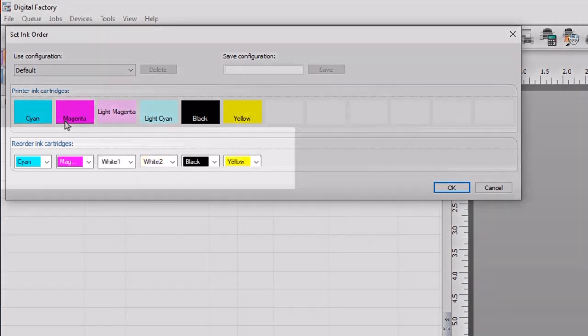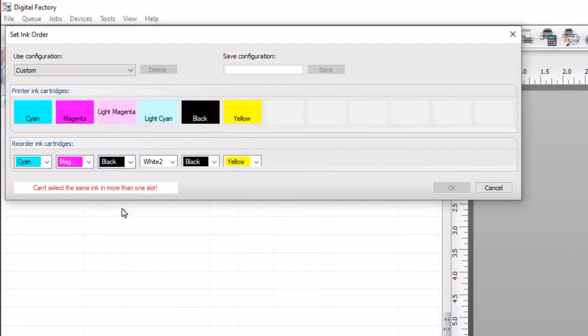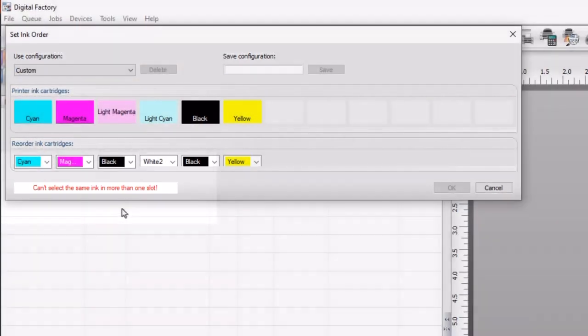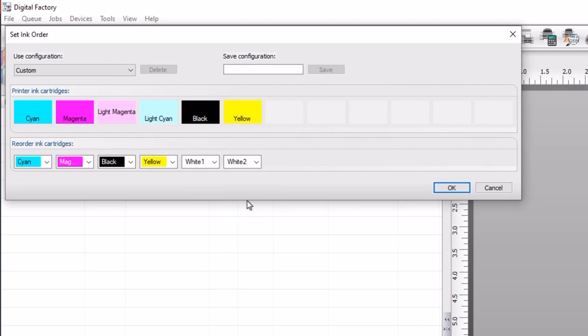In the reorder ink cartridges section, click on the drop down that currently shows white 1 and, in the list, select black. You'll see a warning in red just below saying 'can't select the same ink in more than one slot' — ignore this for now as once you finish reordering the cartridges, it will be resolved. Next, select the drop down that shows white 2 and select yellow from the list. Go to the second last drop down showing black and from the list select white 1. Finally, on the last drop down which shows yellow, select white 2 from the list. The warning message seen before will now disappear.